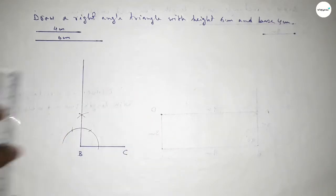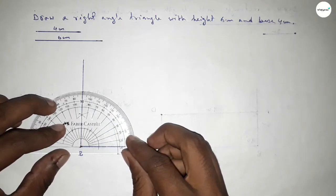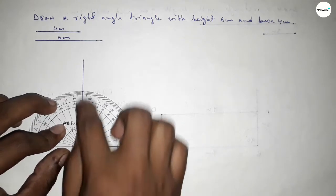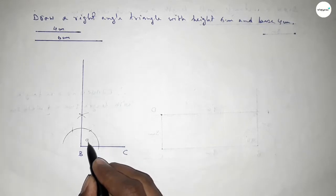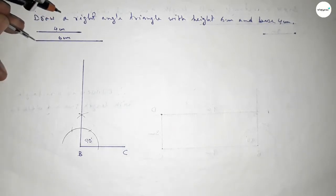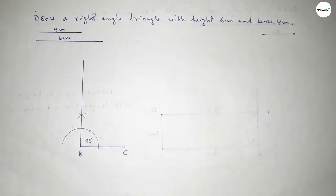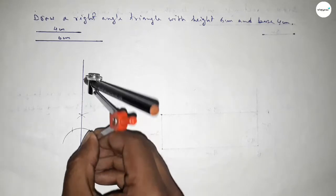Now joining this side to get a 90 degree angle. Checking whether it is 90 degrees or not — this is perfectly 90 degrees. Now taking the length 6 centimeters, putting the compass on point B and marking the point.